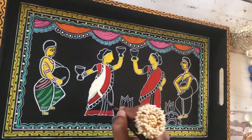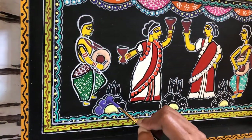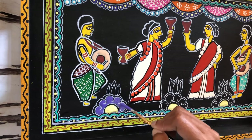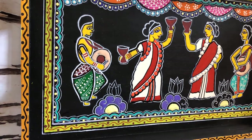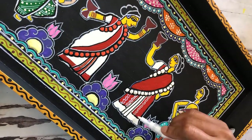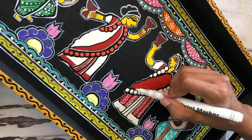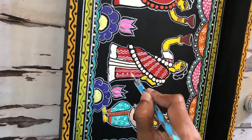I am going with the red and white color for the saris that I'm trying to draw for the main dancers, because that's typically the costume that they wear for this dance. Let's talk about how the details are done on Tikuli art — it's primarily squiggly lines and dots.